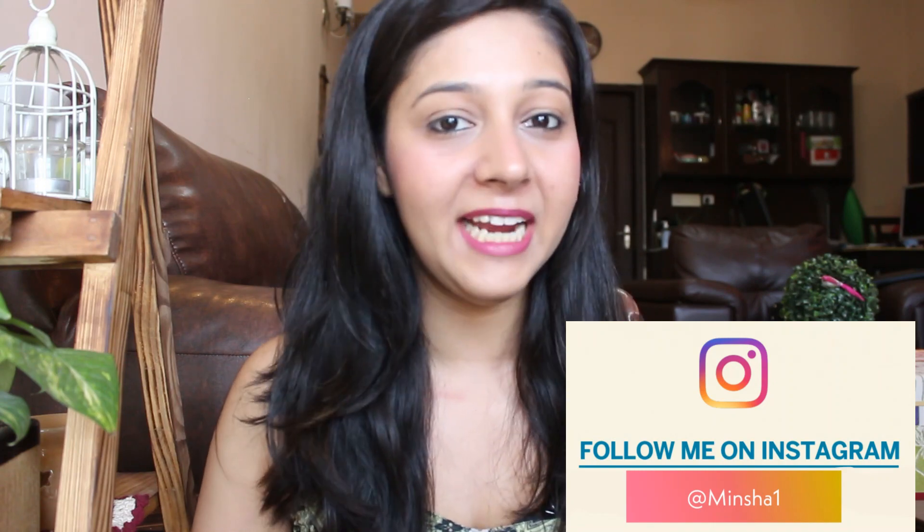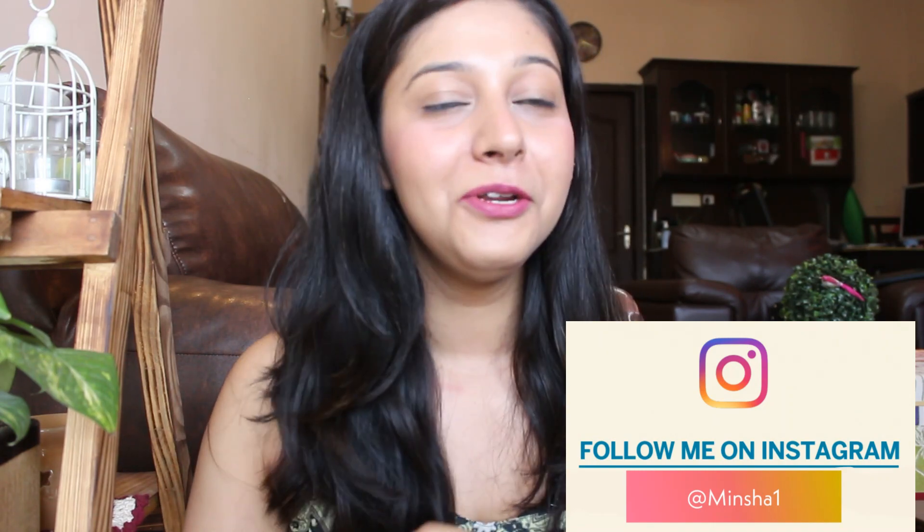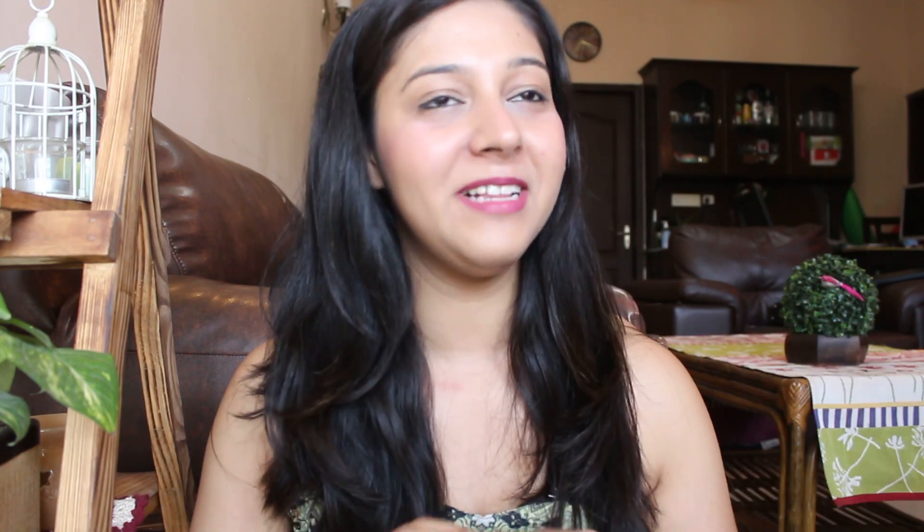If you don't follow me on Instagram you are really missing it — my Instagram ID is Minsha1, M-I-N-S-H-A-1. Do follow me over there to see what I do on my day-to-day life. And let's go ahead and watch this video. My hair are generally very frizzy and they get tangled at the bottom.